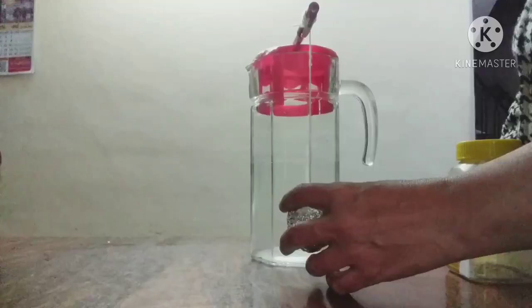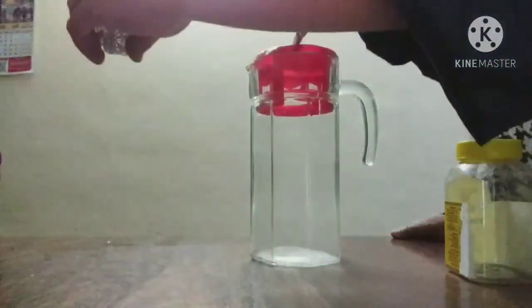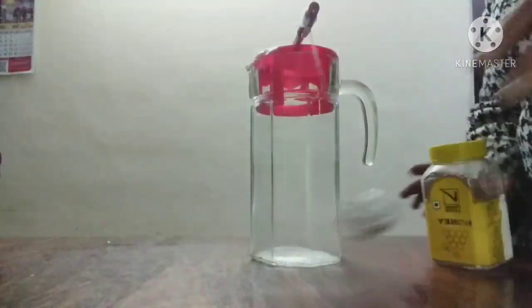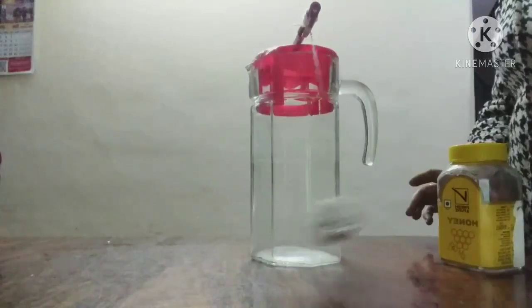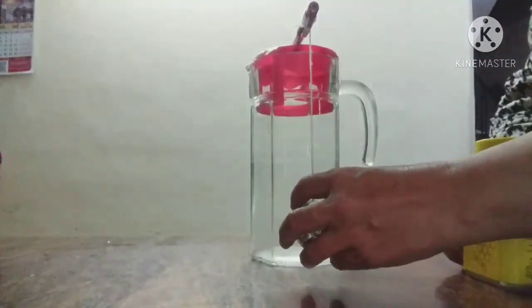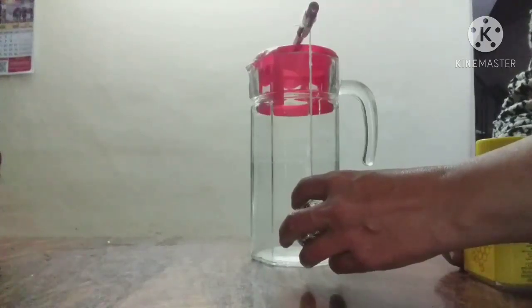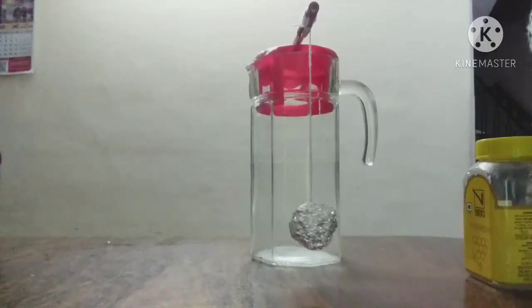Now I am repeating it from the other side, this time taking it to the other side with a long amplitude. It has hit the empty plastic jar and moved it. Let us repeat this again — taking it to the other side with a long amplitude, which will give it a greater force.